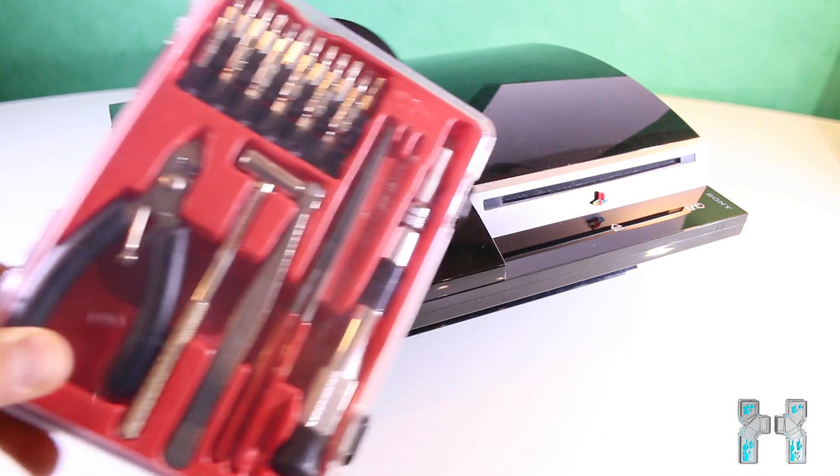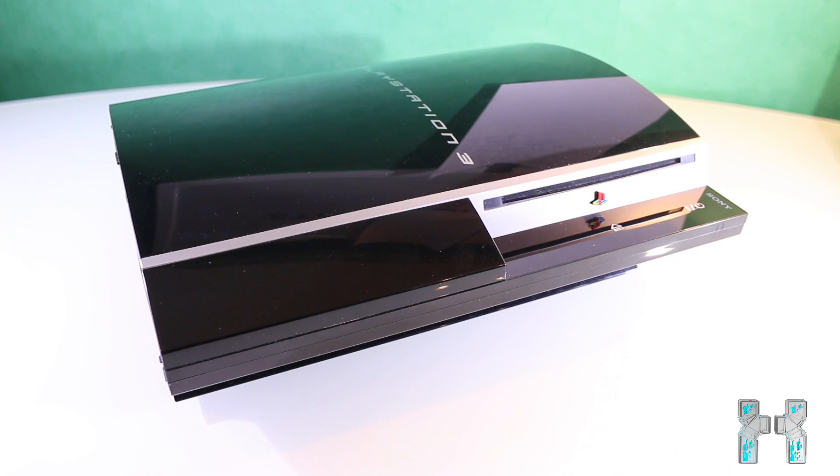My PlayStation 3 is a CECH G04 — that's the 40GB version — and maybe your fat PS3 looks different inside, but that depends on the model. If it looks different and you don't know what to do, be sure to visit ifixit.com, the link is in the description, where you can find a tutorial for your other model. Then just follow the video and take apart your PS3. Good luck!